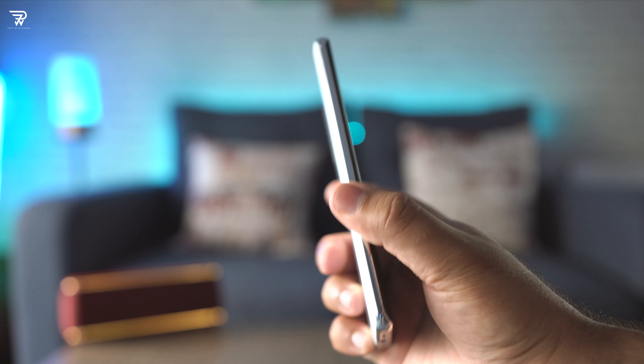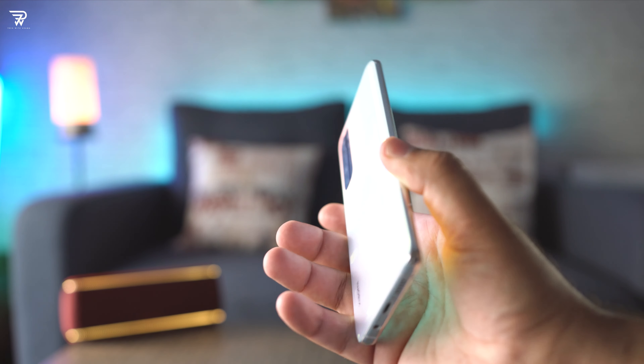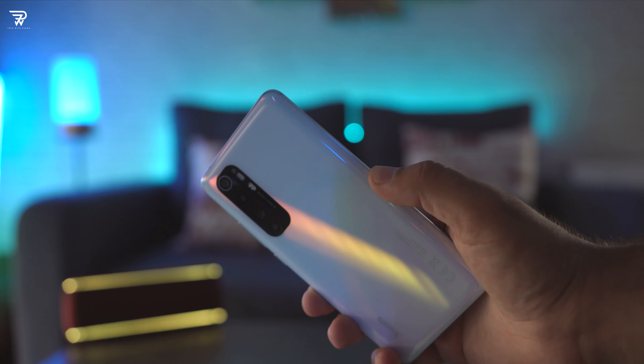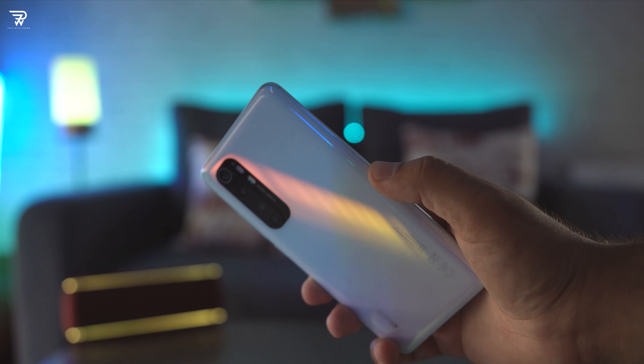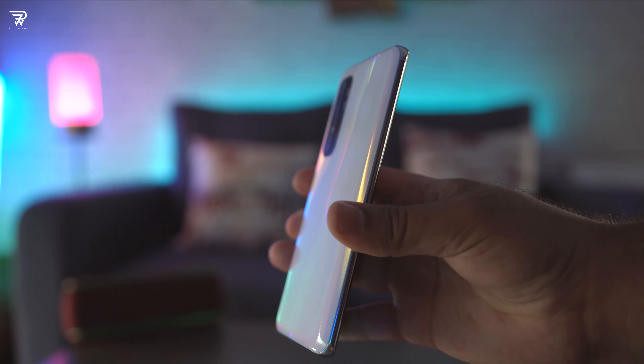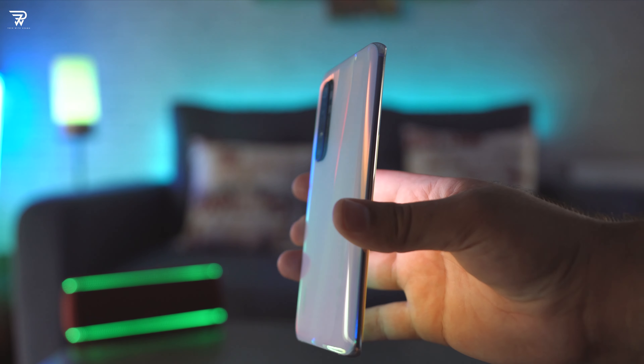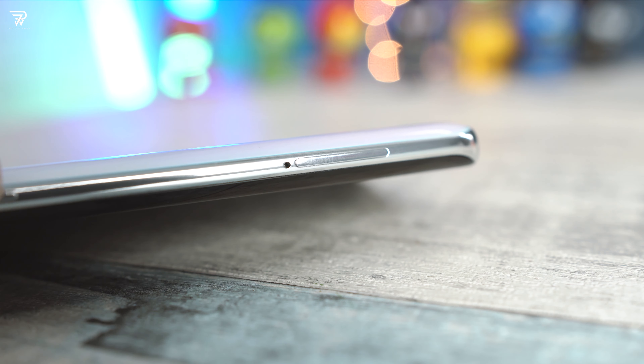The very first thing I would like to talk about is the design and build. Mi Note 10 Lite is a phone fully built out of glass surrounded by an aluminium frame. Front and back both have Gorilla Glass 5 protection. This is a heavy phone weighing over 200 grams. The back is so shiny and lovely — it casts a multitude of shades when exposed to light. I am always cautious while carrying this phone as I might end up dropping it, but thankfully it is safe so far.